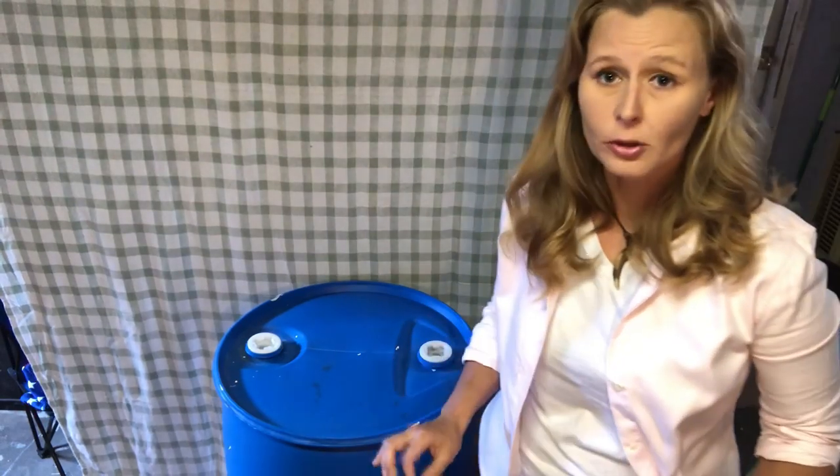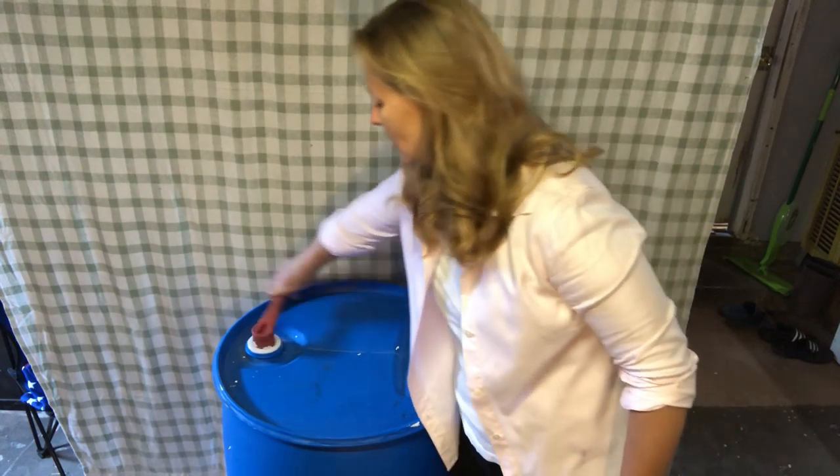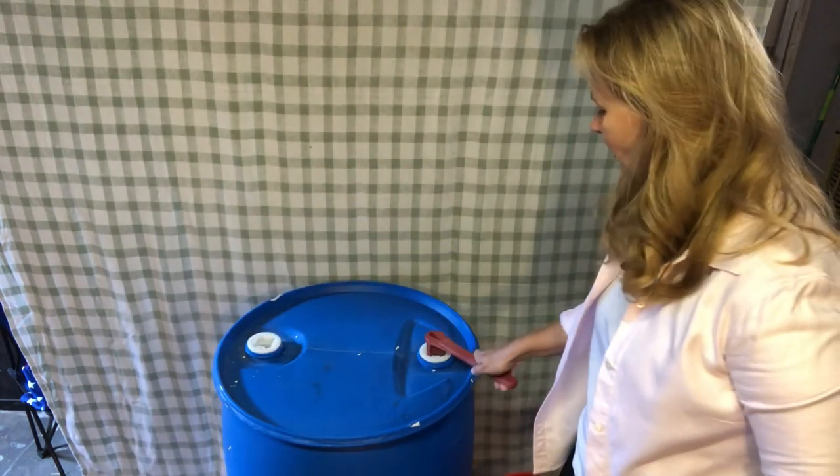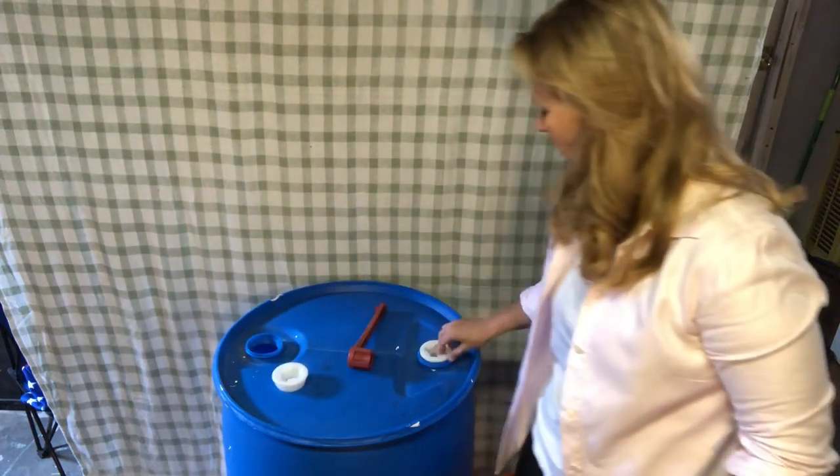That price does not include any parts that you might need. The first accessory that goes with a water barrel is a water barrel key. The key works like this — it unlocks each of the sides, which are a protective water barrier, and then you open it up.